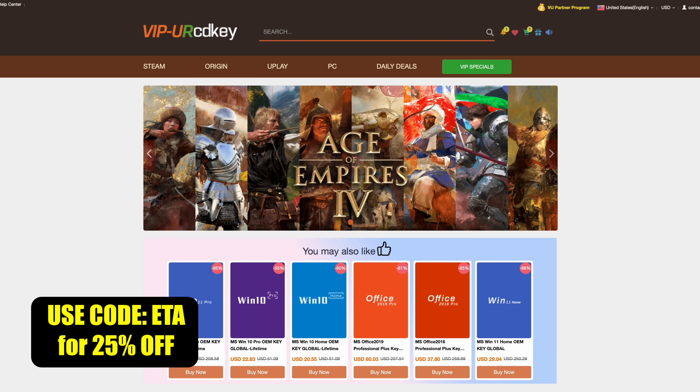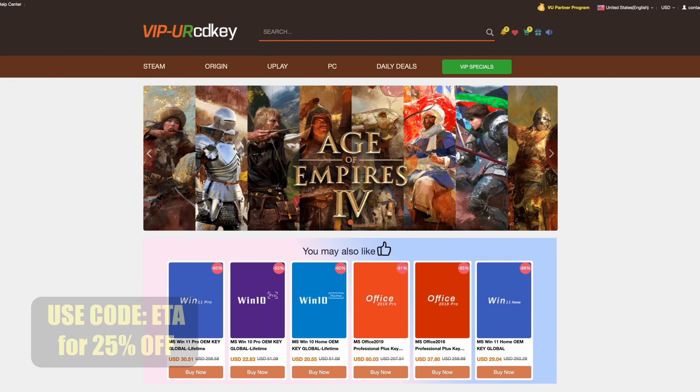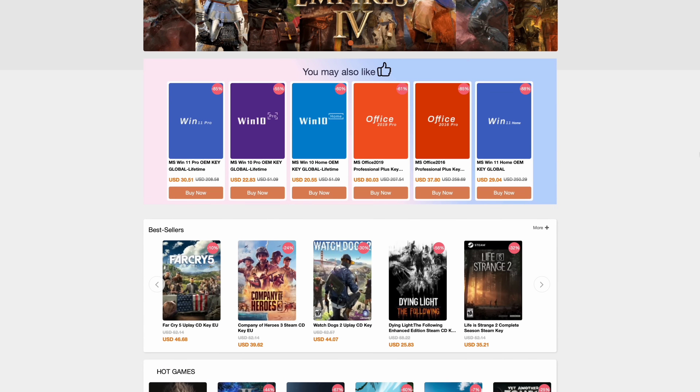It's going to activate Windows for us and we're ready to go. If you're in need of cheap Windows keys, I'll leave a link in the description — remember, you can use code ETA for 25% off.